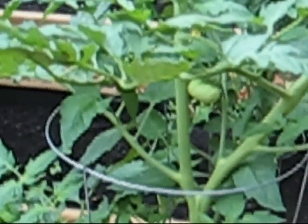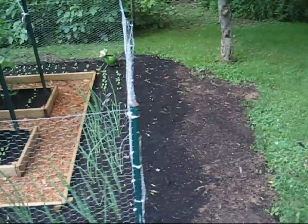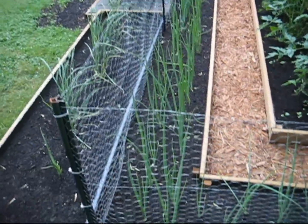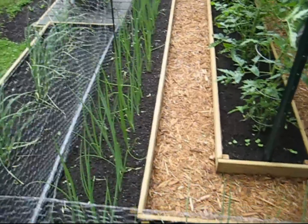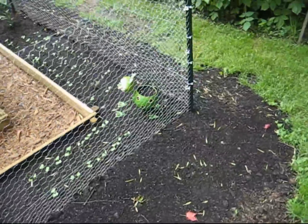Oh yeah, it was a project. Still not done. I've got to put some inside borderwood — I guess outside borderwood on these outer rows. Right now I've got it bermed up.